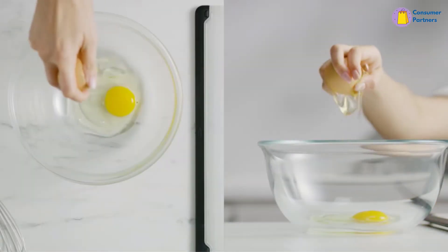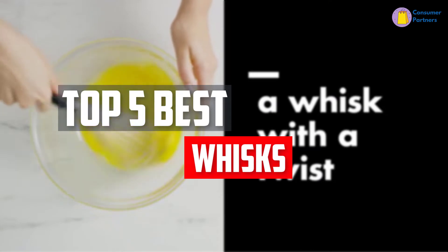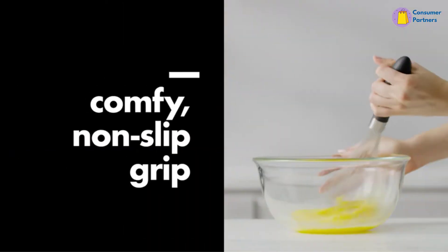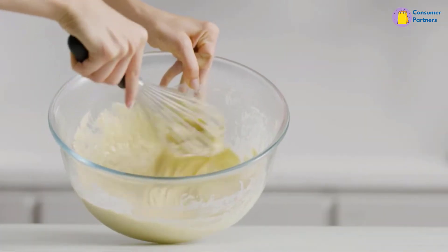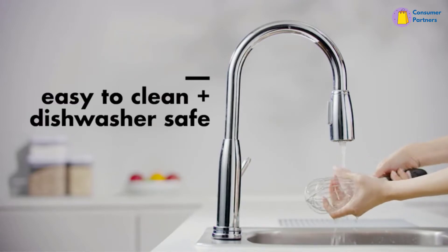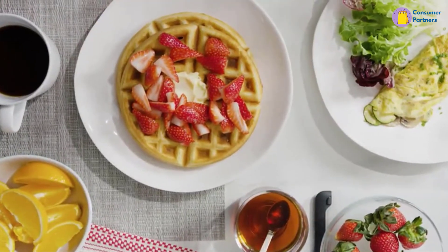In this video, we will look at the top 5 best whisks available on the market today. We made this list based on our personal opinion, hours of research, and customer reviews. We've considered their quality, durability, features, and more. If you want more information and updated pricing on the products mentioned, check the links in the description box below. So, let's dive into the video.